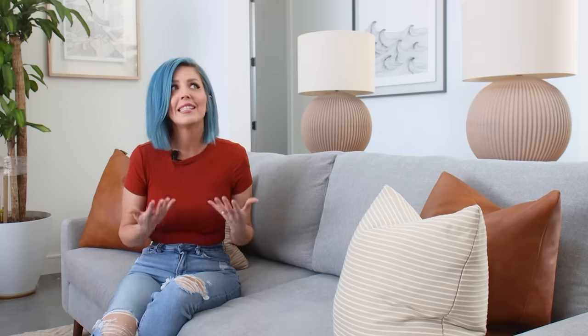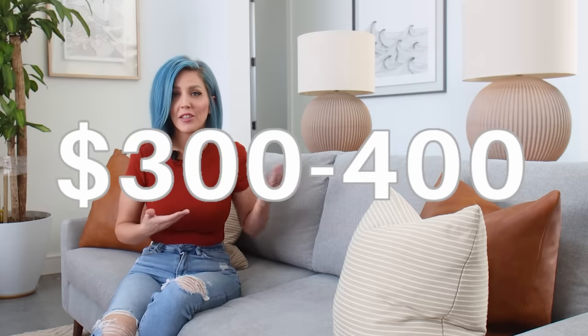Sometimes you want a lamp in a particular place and there are no outlets anywhere around. Years ago I went online to try to buy a cordless lamp and I was shocked to discover that first of all there are not very many out there, and second of all they're insanely expensive — like three to four hundred dollars for a standard table lamp. And what if you don't like the look of any of the available cordless lamps? Maybe you have a lamp you really like and you just want to use it.